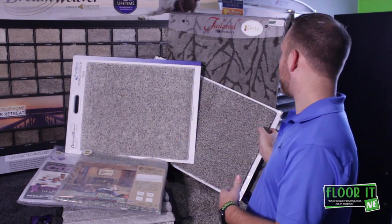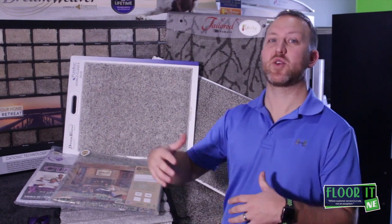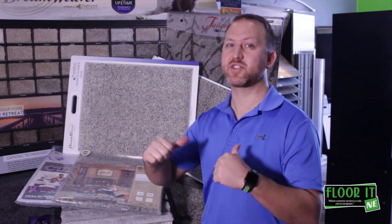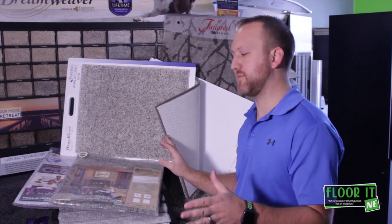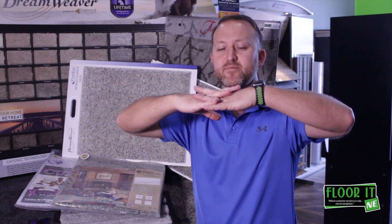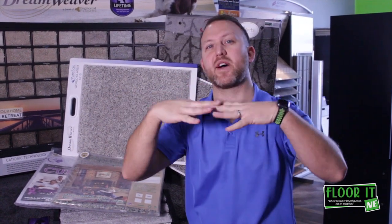Today with these new actionback-type carpets, what we're going to see is a stretch-in design — or softbacks and every other different type of backing — pretty much stretched into place. With actionback, sometimes we see wrinkling problems due to the difference in the pad. If we go too soft with the pad, it puts a lot of extra stress on the backing every time you walk across it.